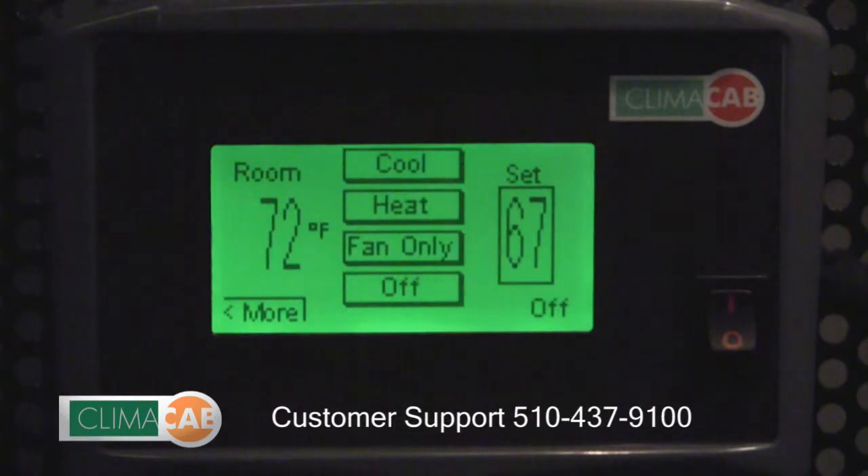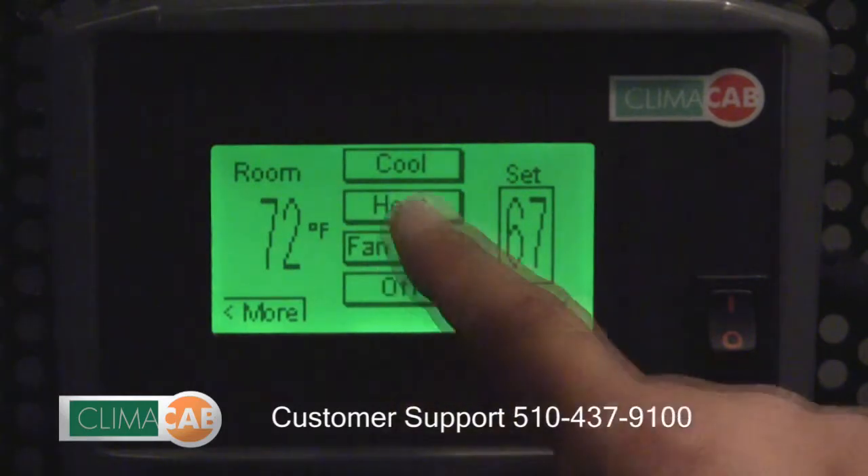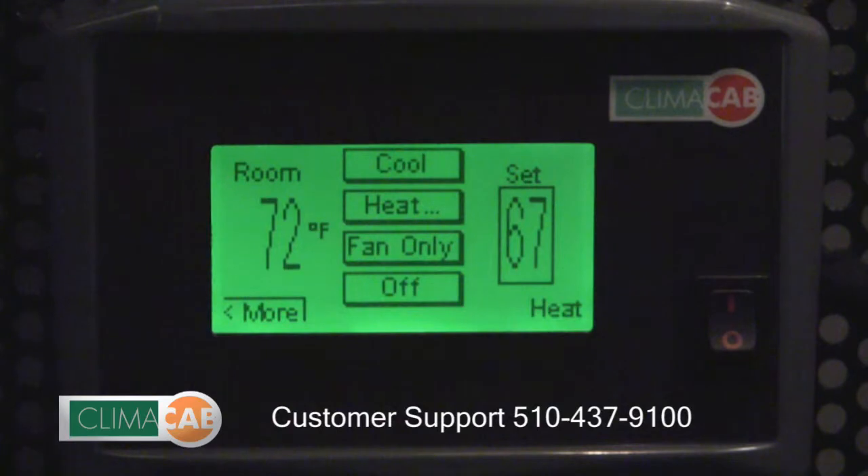To turn on the heat function of the ClimateCab system, hit the heat button. You'll notice in the lower right hand corner the word 'heat' appears. To adjust the temperature outputs of the various heaters, hit the heat button a second time.